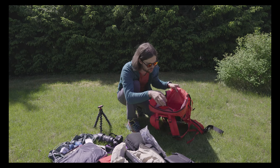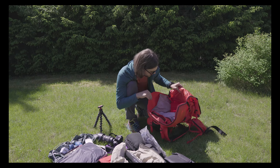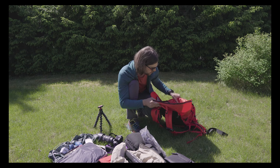Up here I had my passport and key. That's pretty much it — could have had some more stuff in here but in the end didn't really need anything else.